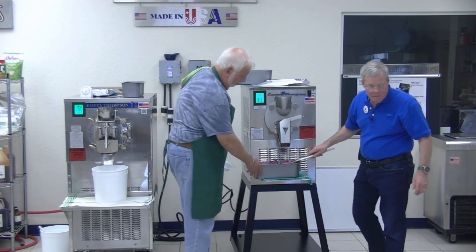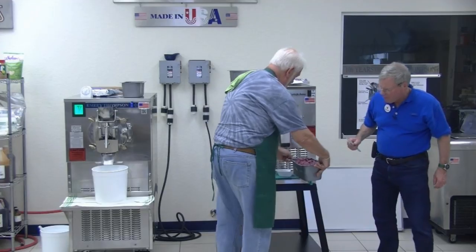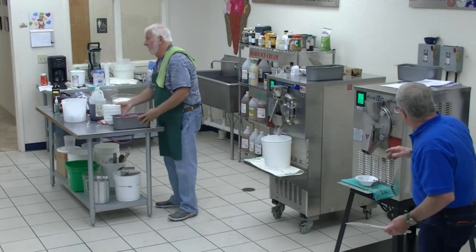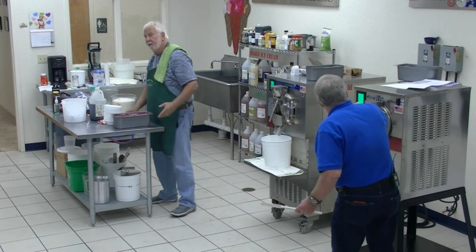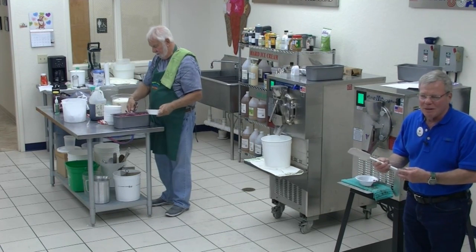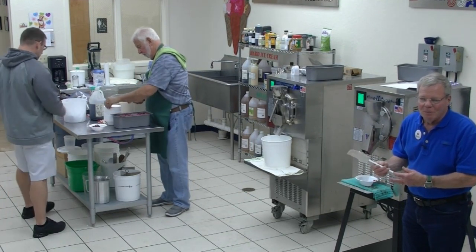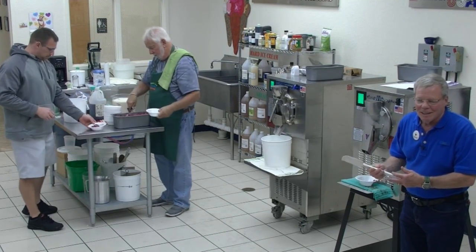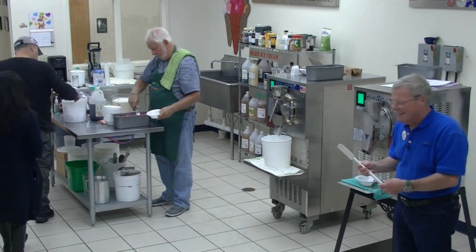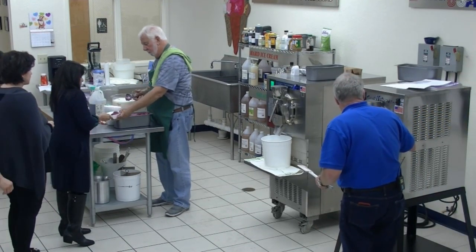About the price — how do you know what to set the price for Italian ice? I ran into a guy with a really good theory. He would look around to see what Coke and Pepsi were selling for, and said 'I'm a better product than Coke and Pepsi, a lot better.' So he would find out their price and mark it up higher. It's one way of doing it.